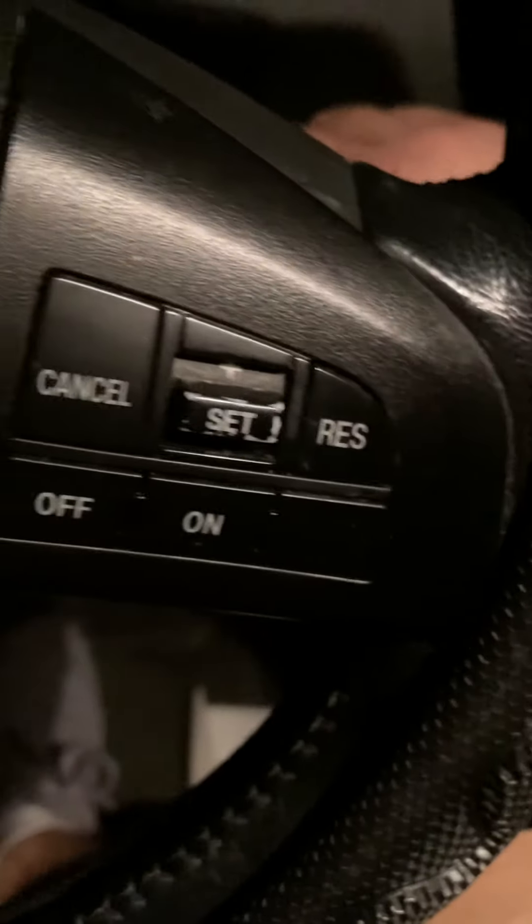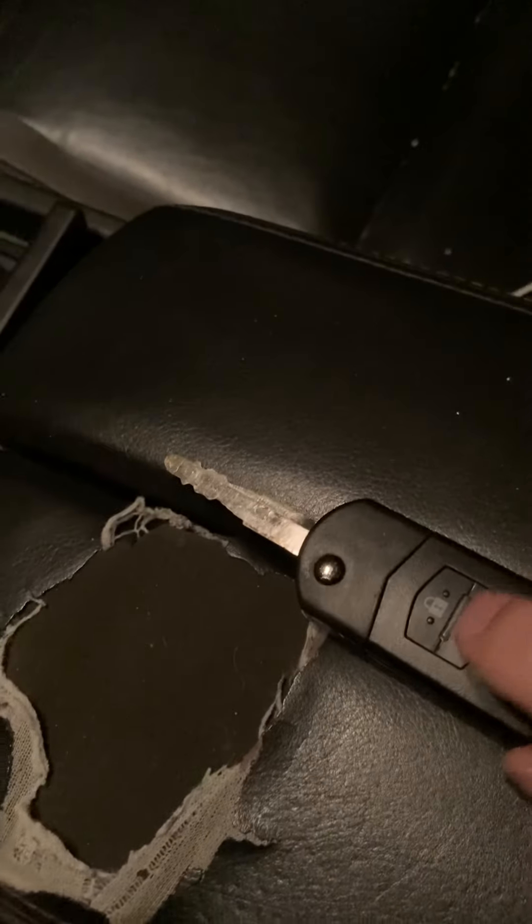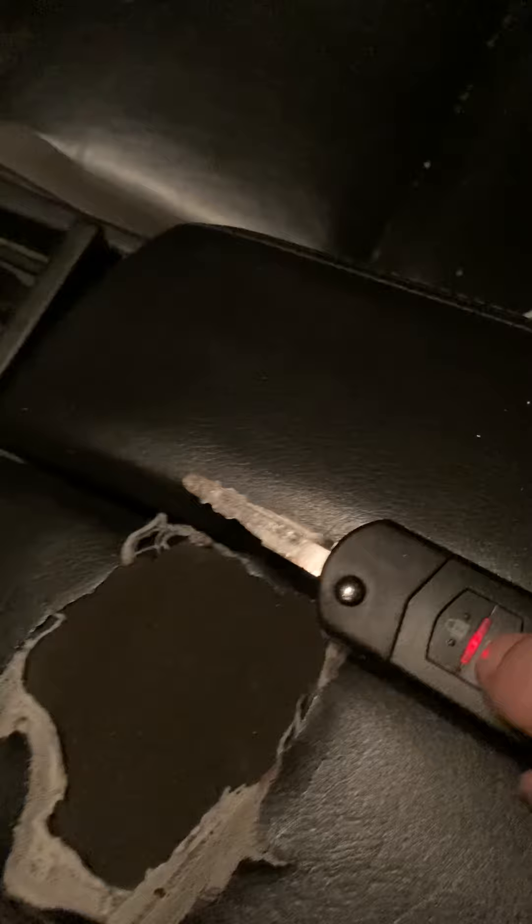Then come over here and press the unlock button twice on the fob. You'll hear the doors lock and unlock again. If you have another remote, hit the unlock button twice on that one also, then hit it again, take the key out, and everything works great. Thanks for watching.